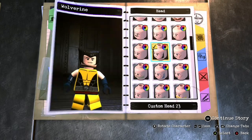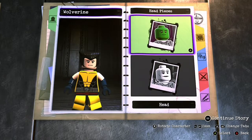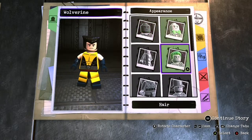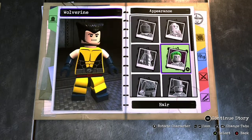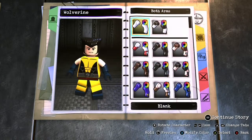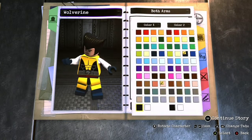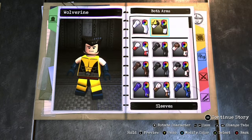We're going to start off with custom head number 23 and make the beard color black. Hair we're going to do peaked and make it black as well. The arms are going to be reverse sleeves, so the top half is going to be peach and the bottom half is going to be navy blue.